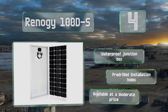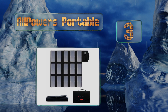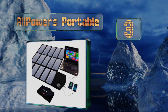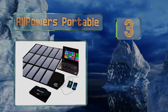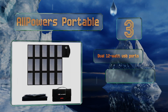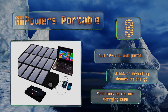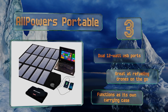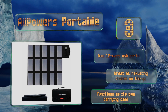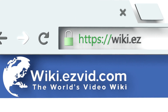Nearing the top of our list at number three, if you're really going places and don't want to run out of energy, take a look at the AllPowers Portable, which folds down into one of the most compact packages around. At only about five pounds, it's just light enough to be useful on a hiking or camping trip. It comes with dual 12-watt USB ports, is great at refueling drones on the go, and functions as its own carrying case.